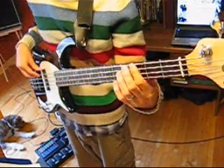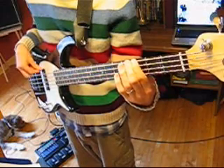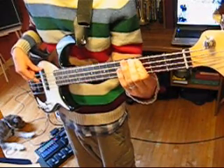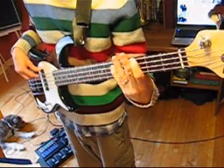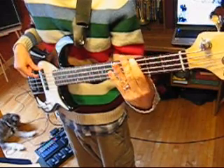One, two, three, four. One — four chord. One — four chord, five chord. Four chord. Five chord.